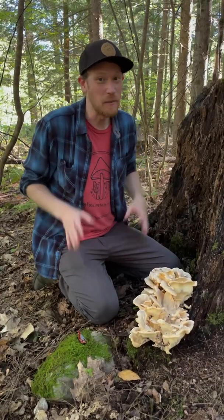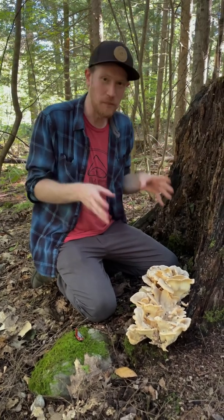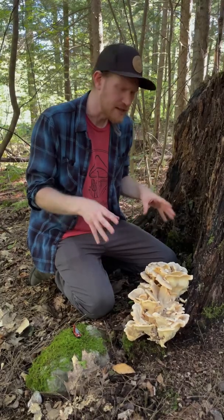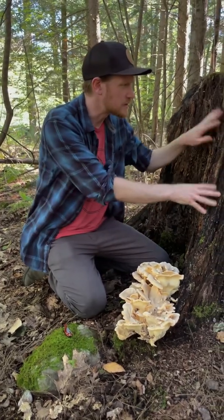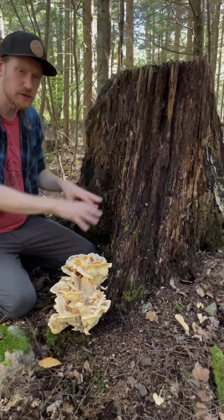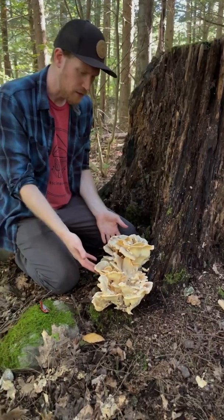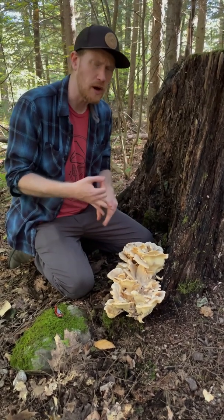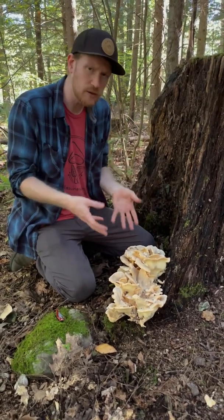Hey guys, it's Gordon, fascinated by fungi. We're up in the woods of Vermont and we found another beautiful polypore mushroom. This is a Meripilus, or black staining polypore, and it's a brown rot fungi, so it's growing here on this decaying stump. It's probably fruited many years in a row, and it is digesting the cellulose in the wood, producing this beautiful mushroom. You can confuse Meripilus with chicken of the woods, Berkeley's polypore, or other polypores because it looks fairly similar.